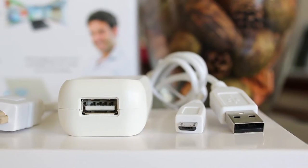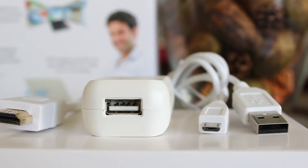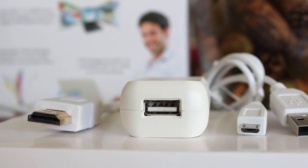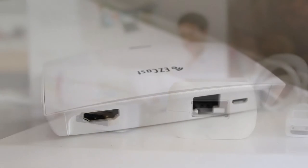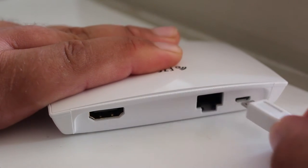Also in the box you're going to get your mini USB to USB cable, your power brick USB, and your HDMI cable. Let's go ahead and power this beast up.